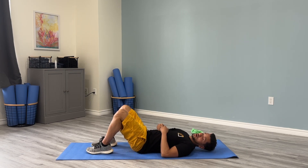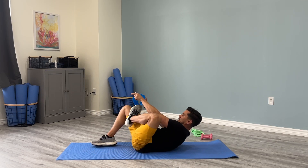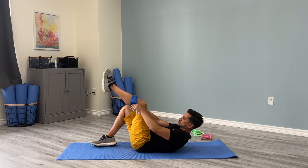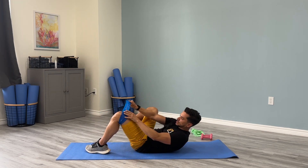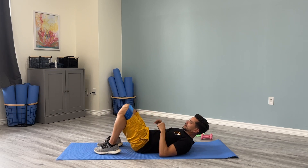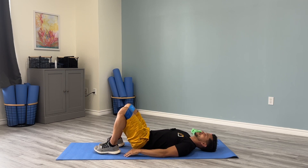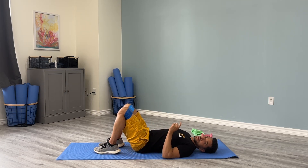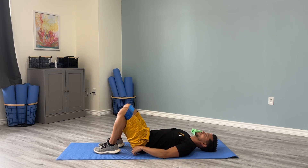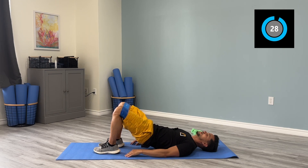Now we're going to move on into our leg series. Go ahead and put a band around your knees — make sure it's a decent tension, not too much so it's not too difficult. Make sure your knees stay hip-width apart, your lower body is nice and relaxed, and we're just going to bridge up about halfway — not all the way up. Push through your heels, drive your hips up, and come back down nice and slow.